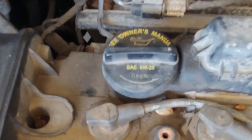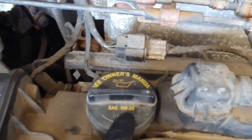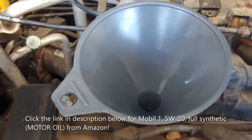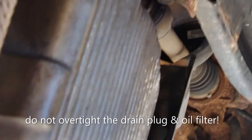It's time to add some oil. This vehicle takes 5W-20 oil — it says so right here on the cap. Place your funnel and add about 4.2 quarts of oil. Then turn on the car and make sure there are no leaks in the drain plug area.